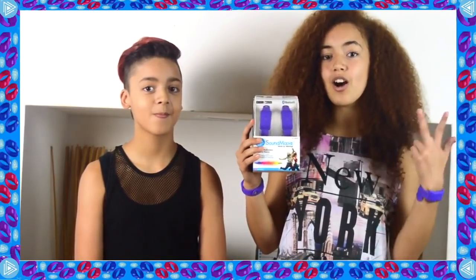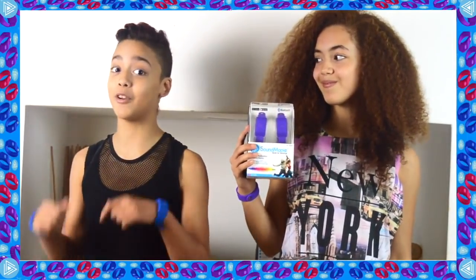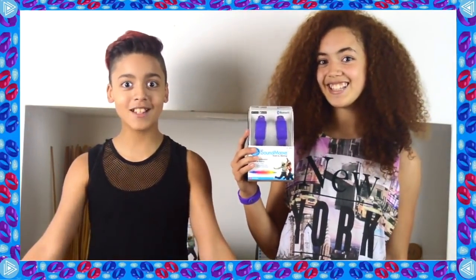Sound Moves is priced at only £49.99 and you can find it in Toys R Us, Smyths, Argos, and all other good retailers. You can get them in three different colors: blue, black, and purple. You can wear them on your wrists, on your ankles, and if you want to be fashionable, you can even wear them on your laces.